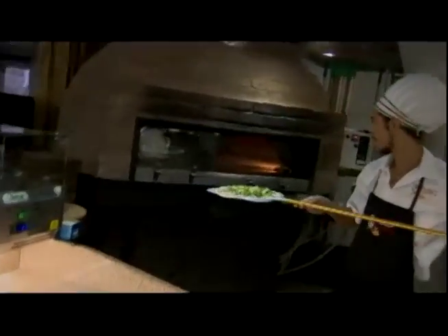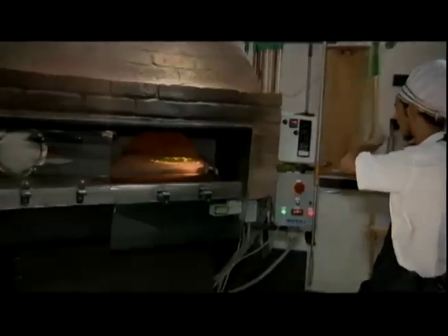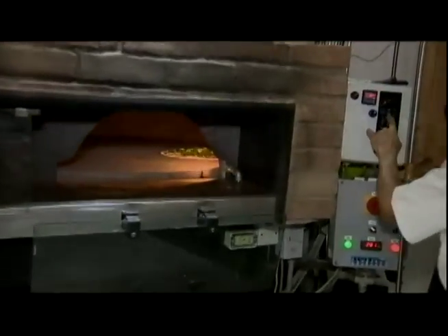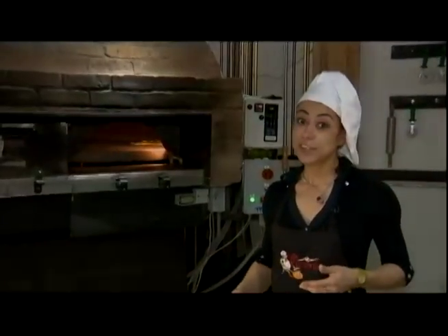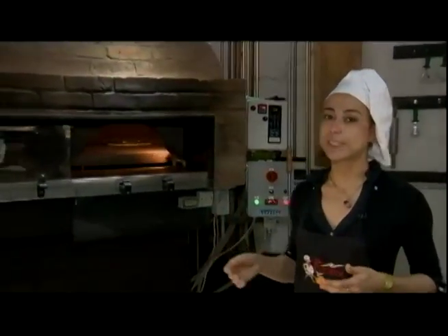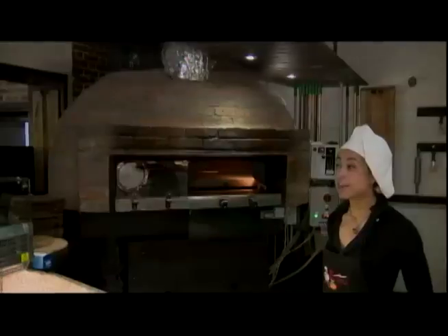Our oven is a very particular oven. It comes right from Italy — it's a brick oven and the base is stone. It spins, it lifts up, and so we can cook our pizza to perfection. Because of this oven, you don't have to wait long. In only 8 minutes, it's ready.